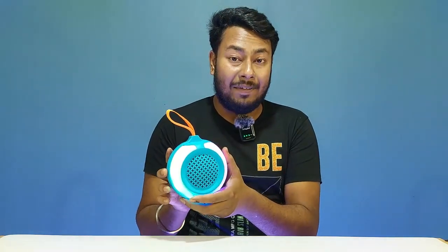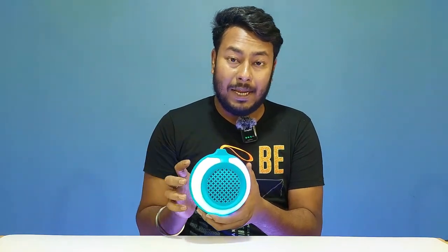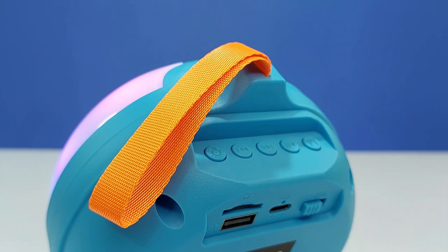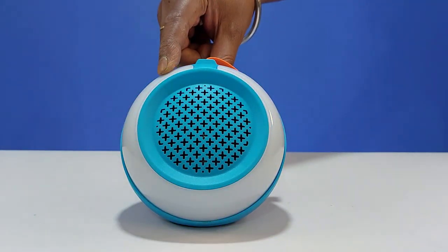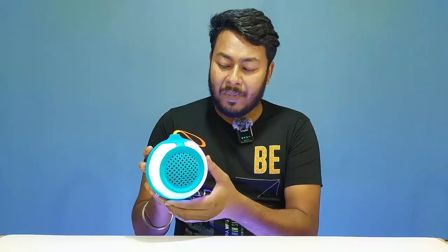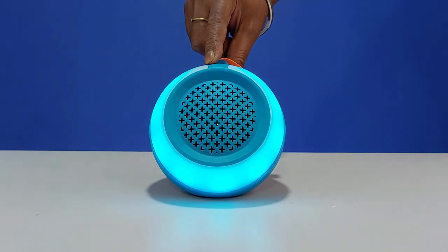There is a power button, a mode button, and connectivity mode buttons. There is also a music play/pause button, a volume up button, and a previous track button. For the LED light settings, pressing the button turns the RGB LED lights off, pressing again turns them on, and pressing again changes the mode to customize the RGB LED lights.